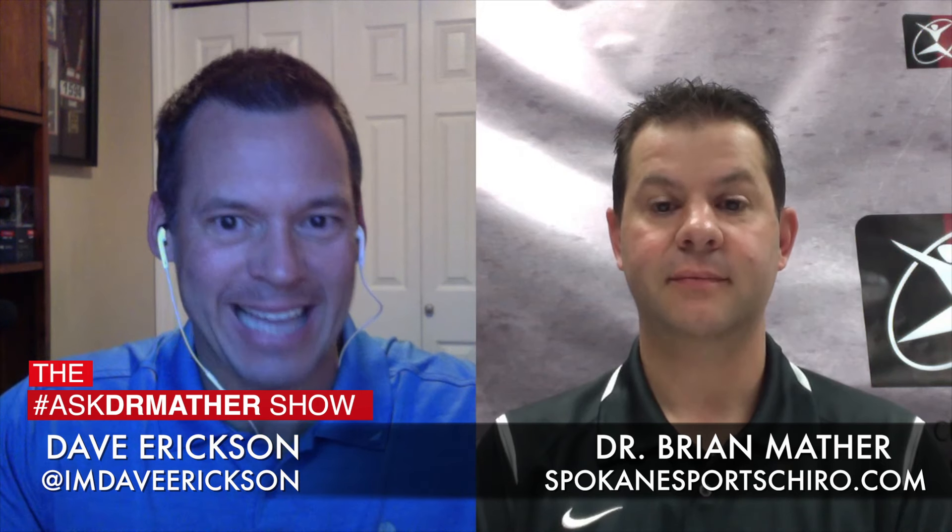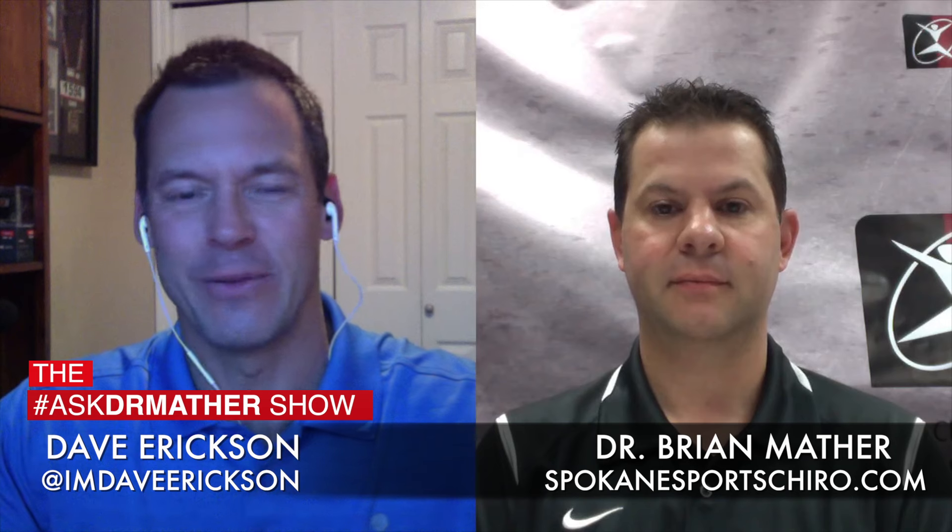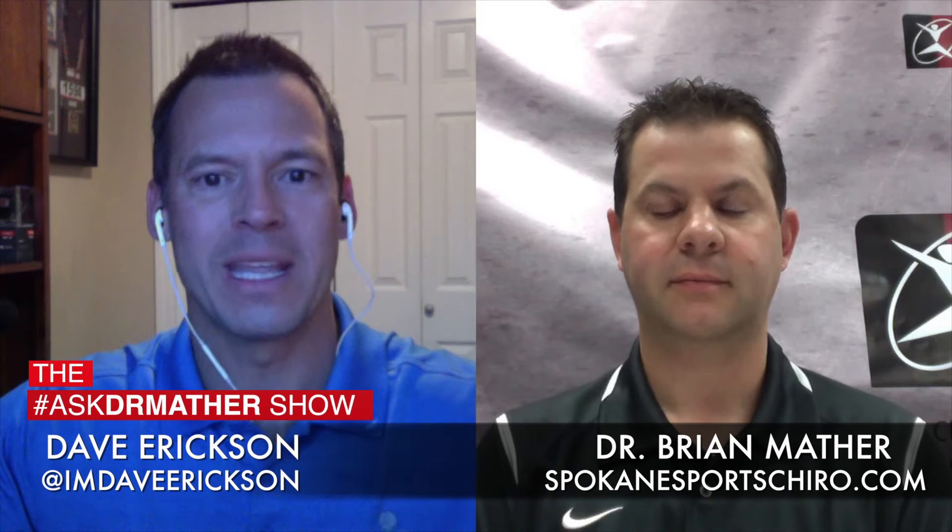Welcome back to the Ask Dr. Mather show alongside Dr. Brian Mather in Spokane, Washington. I'm Dave Erickson. Today's topic has to do with the IT band. A lot of people use that term — maybe they don't know what it means exactly, but they've heard that you might have an IT band issue if your knee hurts. Dr. Mather, what is it and how do people have this issue?